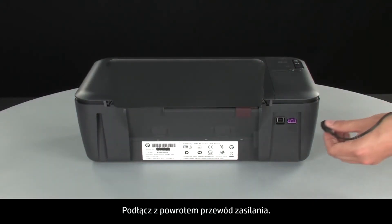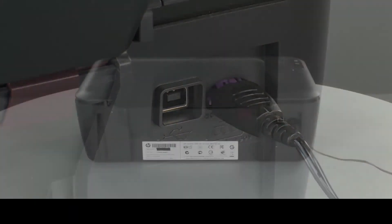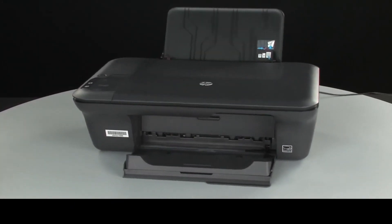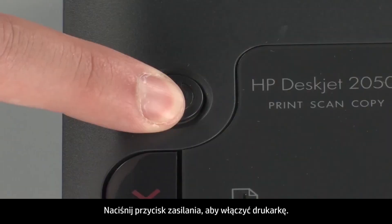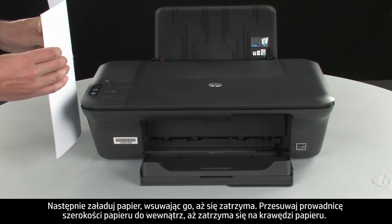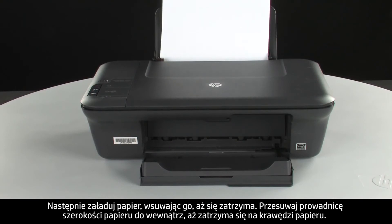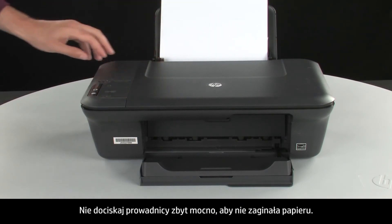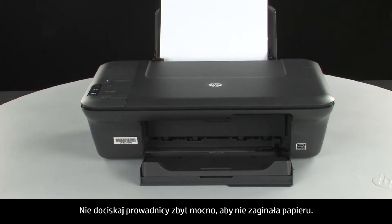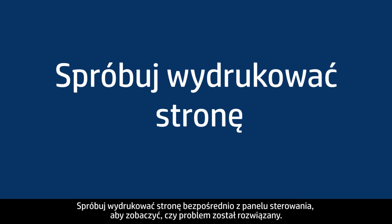Reconnect the power cord and go back to the front. Press the power button to turn the printer on, then load paper into the input tray until it stops. Slide the paper width guide inward until it stops at the edge of the paper. Do not push the guide in so tightly that it starts to bend the paper. Try printing a page directly from the printer's control panel to see if the issue is resolved.